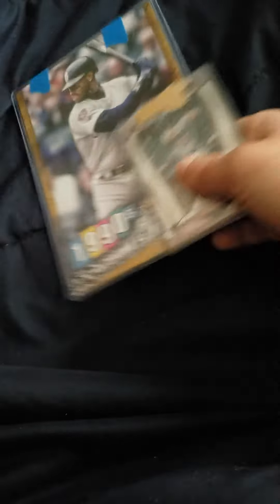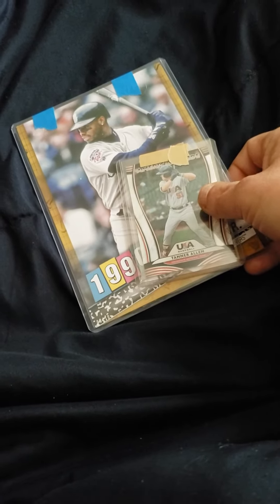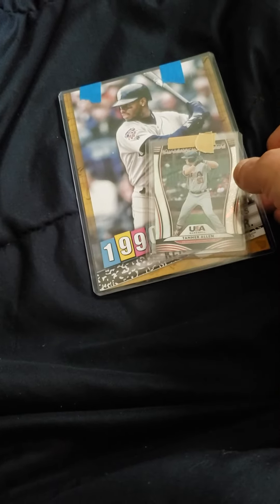My eBay sales have been real good, so I decided to pick up a few things. I actually have some bids on some T205s — haven't bought any in a while and it's about that time. Hope everybody is safe and doing what they should be doing. Love you all, we'll talk to you soon.